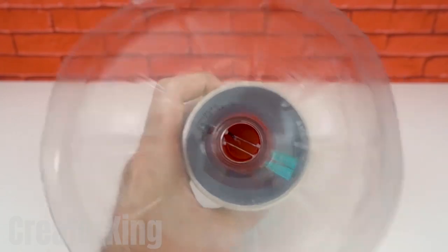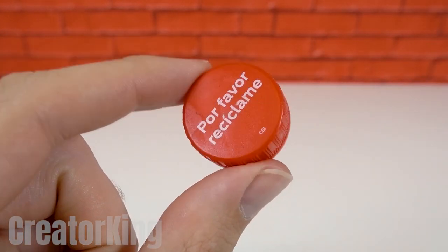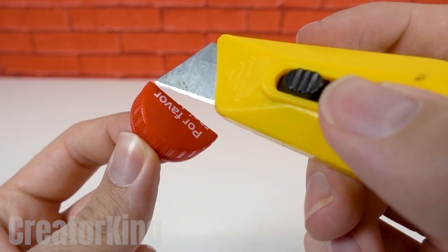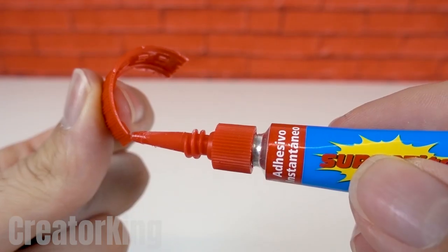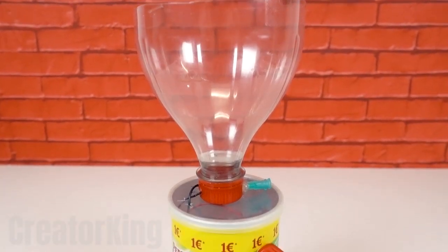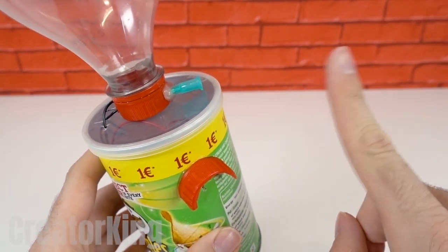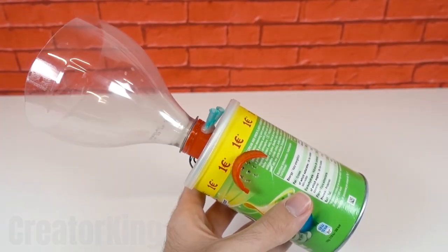The next step will be to create some protection so that water does not enter the side holes causing a short circuit. For this we'll need another coca-cola cap, which we'll slice in half like a cake. Only one half will be needed so you can discard the rest. Remove the top half of this piece and just keep the side part. Apply some super glue and join it to the Pringles can a bit above where the holes are. This will act as an umbrella, I hope.